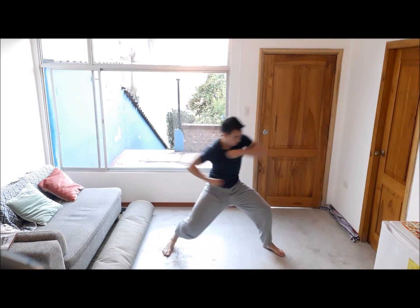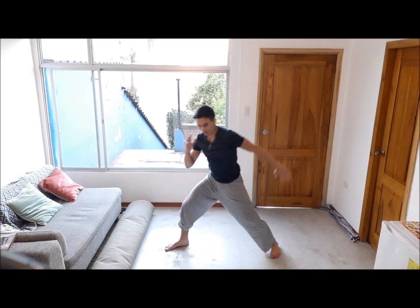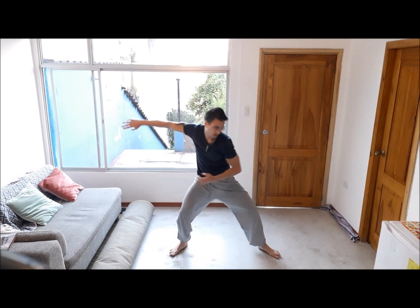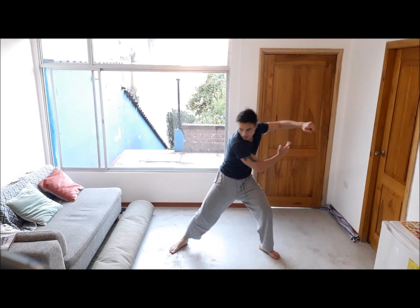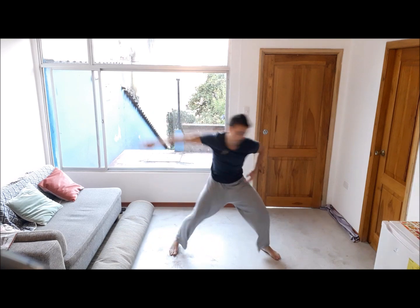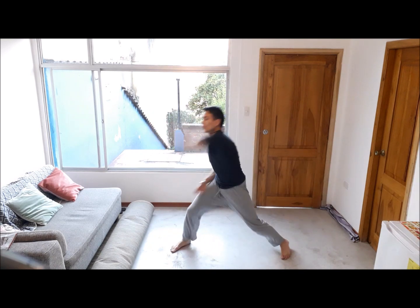You're blocking with the forearm, circling around to a double fist strike. Make sure your legs are strong, planted with the ground, well balanced. Once you've got the hang of it, you can go fast.